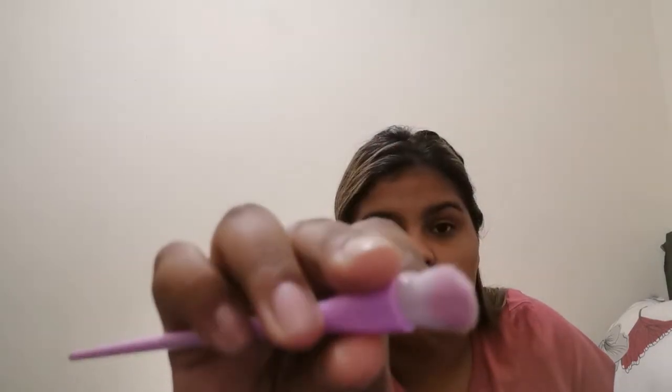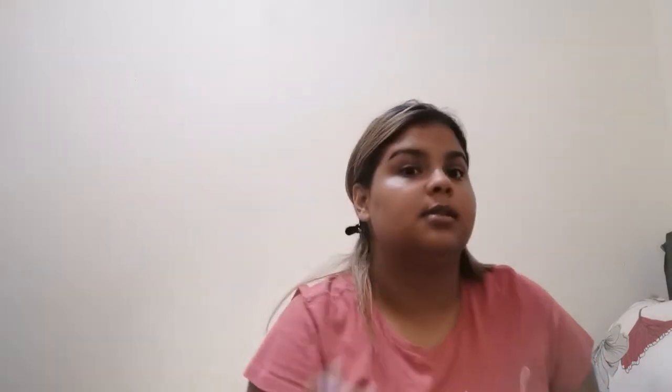Then you'll need a brush like this — it's fluffier, also a round dome brush with short bristles, and this is to blend. It could be used to blend anything: you could blend your crease, add another color and blend it together with the color in your crease. You can do a lot of things with an eyeshadow brush like this.